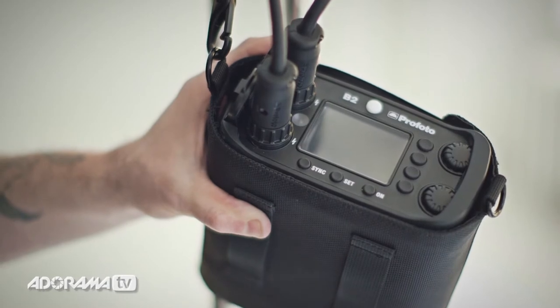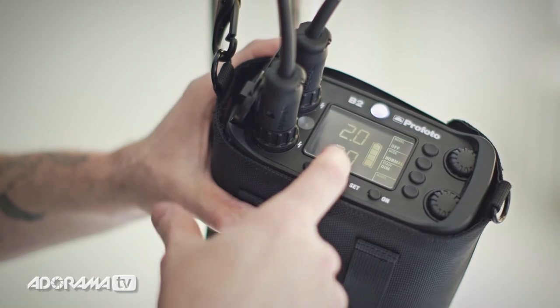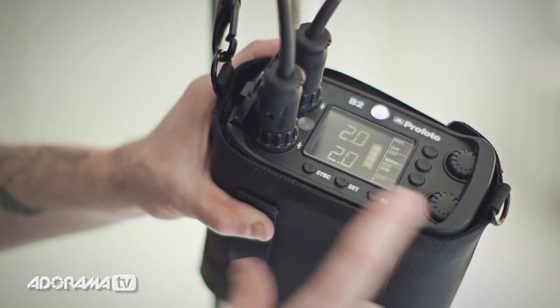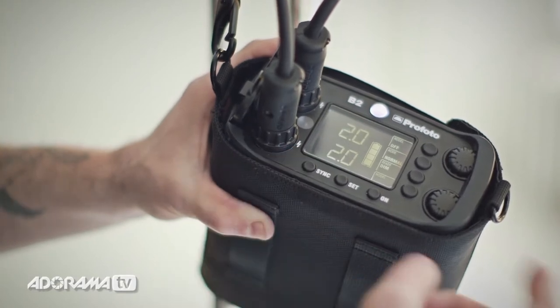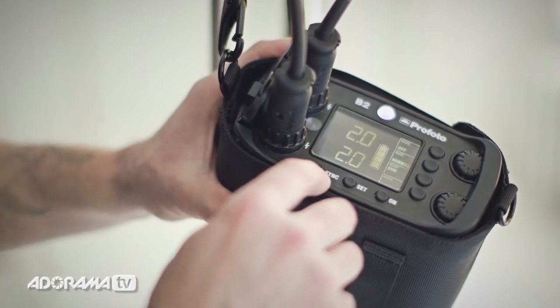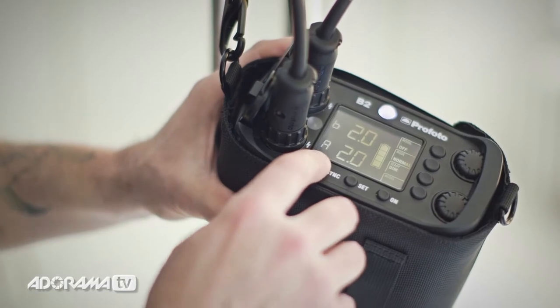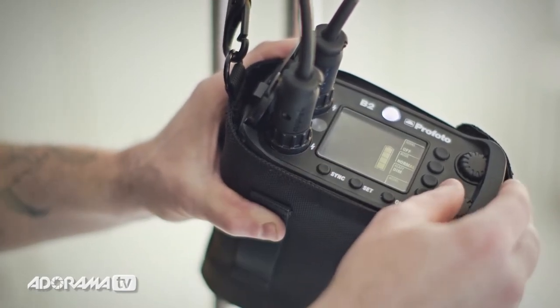Let me walk you through the features of the Profoto B2 pack. To turn the pack on, you just hold this button down. You can see I have two different heads plugged in, and this is my power level. The first setting is sync — right now it's not set to anything. I can plug a sync cord in to work that way, go into air sync, or go into slave mode which fires it off of another flash. If I go into air sync, I can hit set and choose my channel.